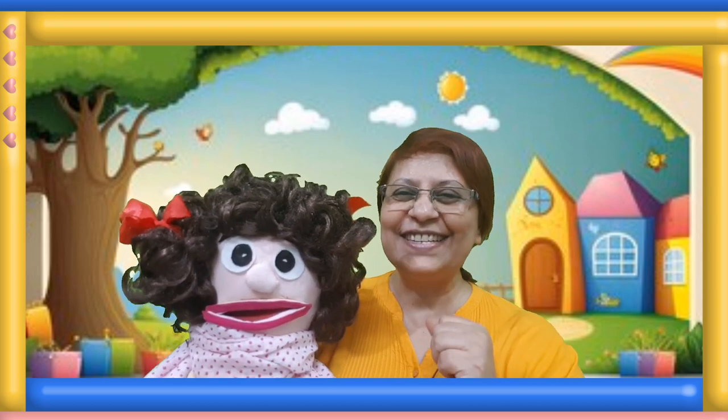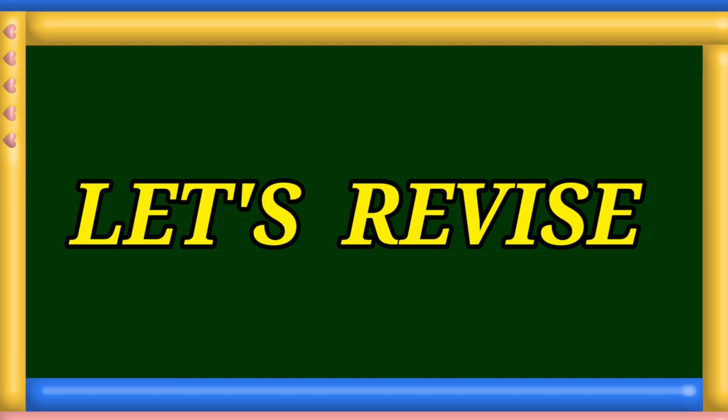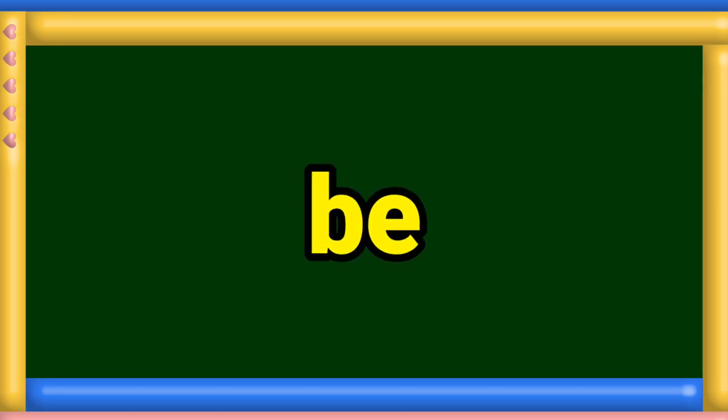But before playing the game, let us quickly revise the sight words. My. M-Y. My. Be. B-E. Be.